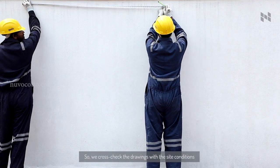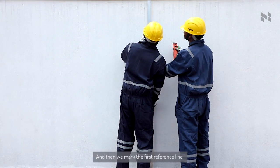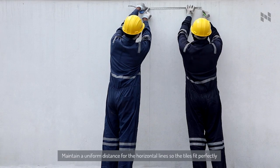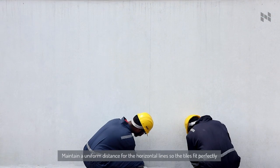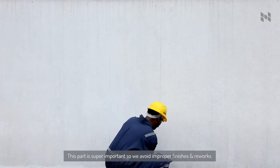We cross-check the drawings with the site conditions and make sure we got the measurements right, then we mark the first reference line. We use a plumb to make accurate vertical reference lines. Maintain a uniform distance for the horizontal lines so the tiles fit perfectly — this part is super important to avoid improper finishes and reworks.